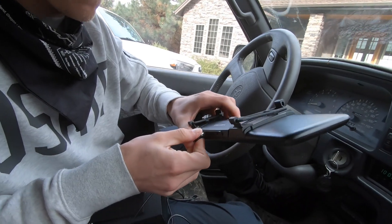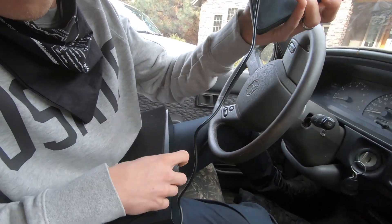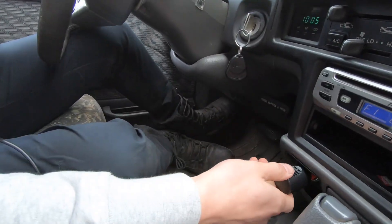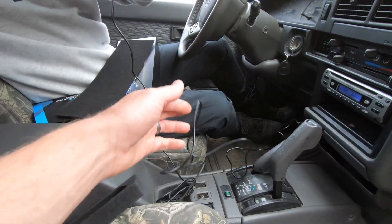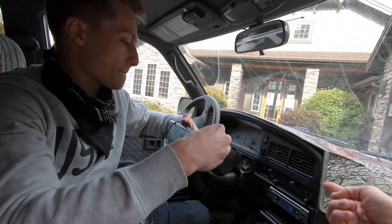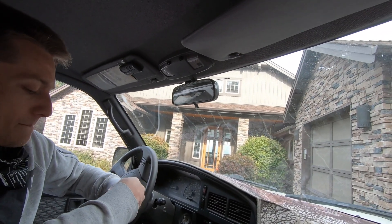You'll see that he's plugging in the power — it's just a standard cigarette lighter style power connector. You can also hardwire it to the vehicle, and it comes with a really long cable so that you can hide it. We'll be doing that later on, finding a good route through the headliner to get it wired in.